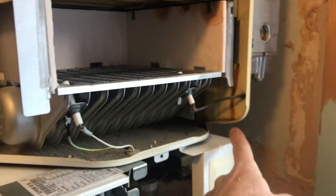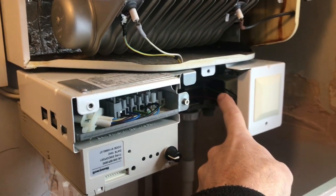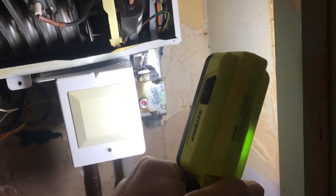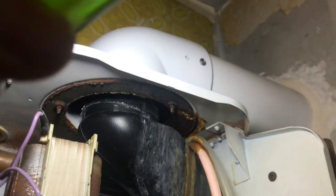My guess is it's leaked down this side. Quite often it will go onto the gas valve. So it leaked down the side, down the gas valve — yep, there you go, a little bit down there. We'll take that out and have a good look now.